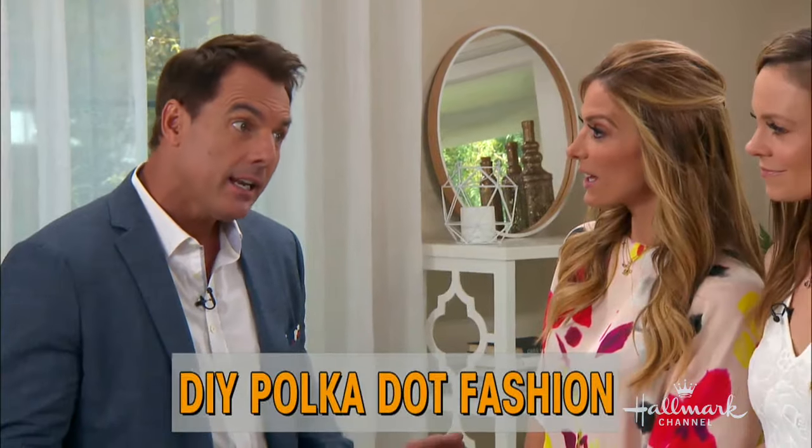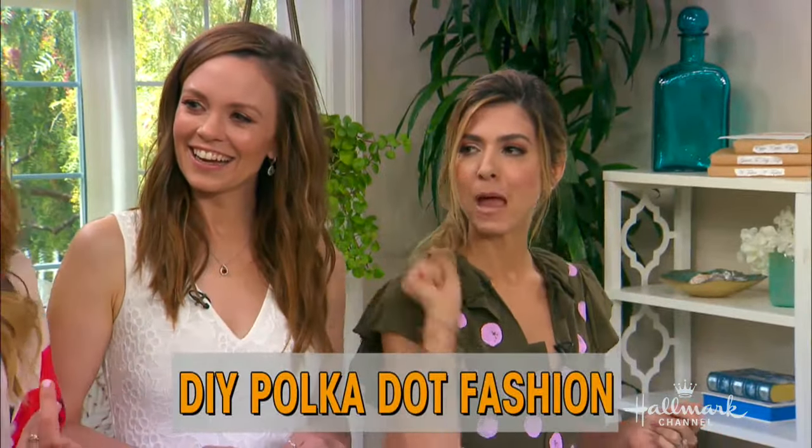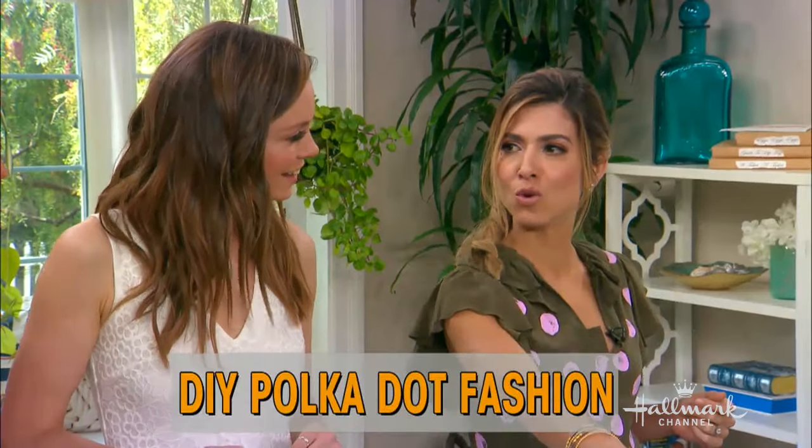Orly — itsy bitsy, teeny weeny, and polka dot. This has been around for a long time. It sure has. And then it went super not cool for a super long time. And it's back!